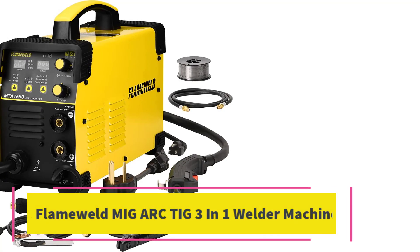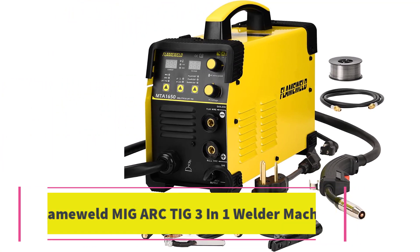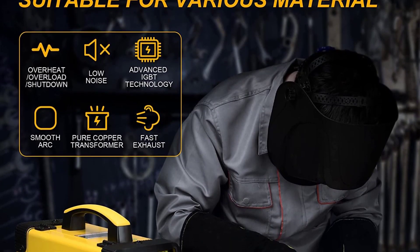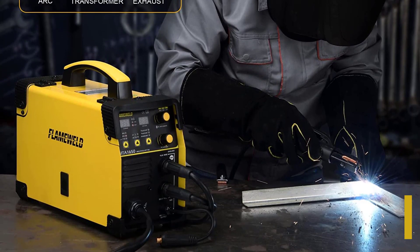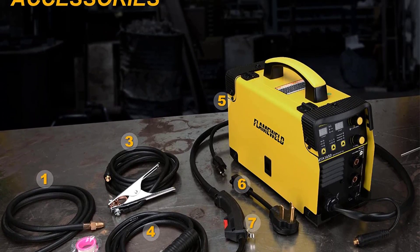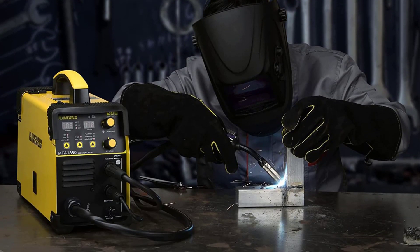Number 6: Flameweld MIG Arc TIG 3-in-1 Welder Machine. The Flameweld MIG Arc TIG 3-in-1 welder machine is a versatile welding tool designed with a one-knob intelligent control system that allows for automatic compensation and adjustment of welding current and voltage. With 110V/220V dual voltage capability, a digital display, and multi-functionality, this welding machine is perfect for both new and DIY users. It comes with a MIG torch, ground clamp with cable, flux core wire, contact tips, conversion plug, and user manual.